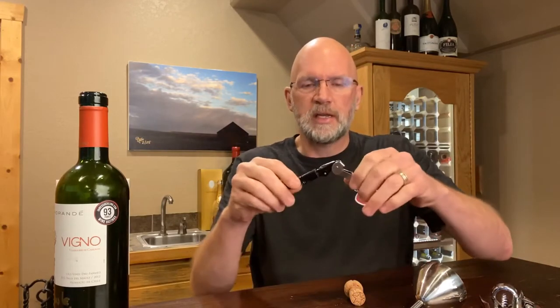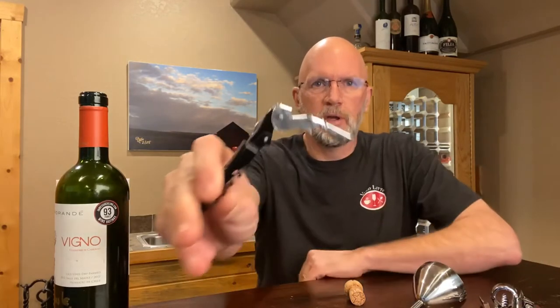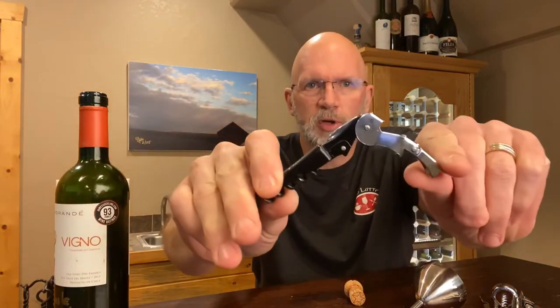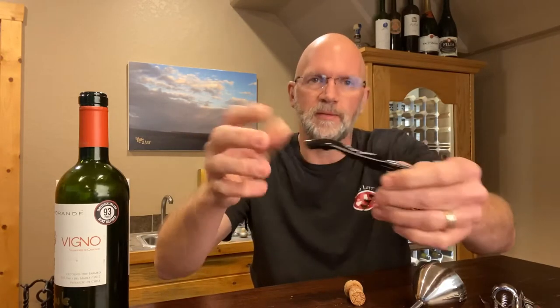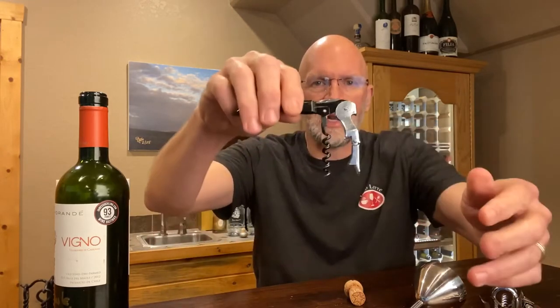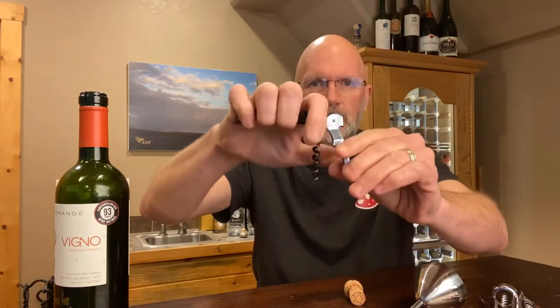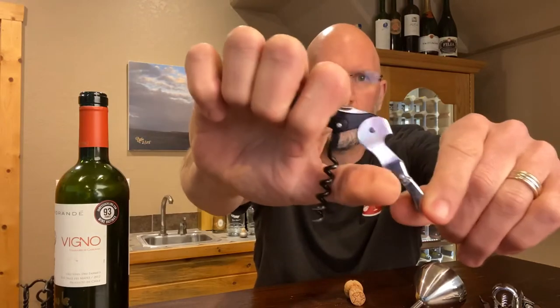First thing I want to talk about are openers. We sell a pretty simple, straightforward wine key. It is referred to as a double hinge. It has a hinge here and a hinge here. These things are inexpensive — I think we sell them for like five bucks or something. What that allows you to do — and I'll put it in the bottle here in just a second — is to use this hinge point right here first on the top of the bottle.